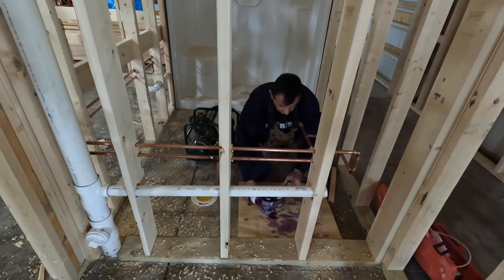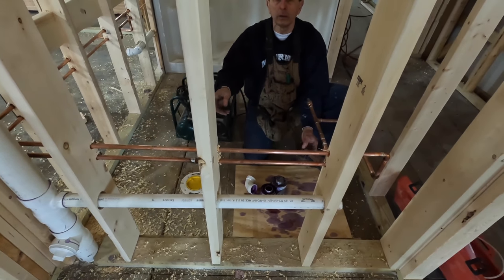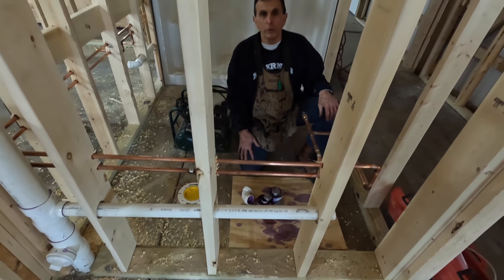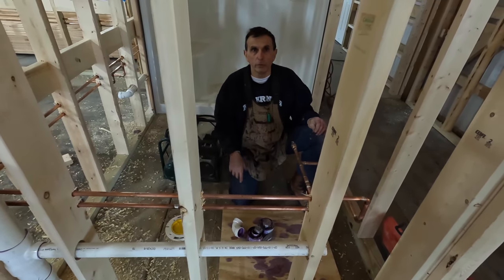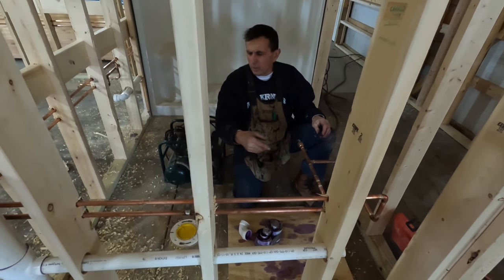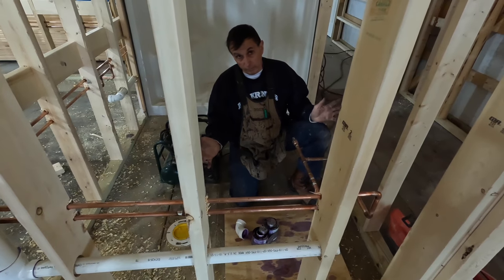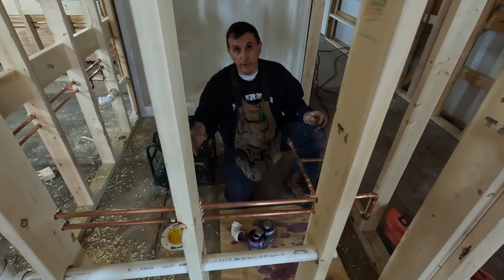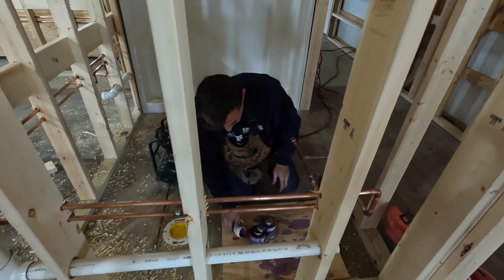Does it matter how much fall is on these types of drains? You want a quarter-inch per foot fall. By code, this piece is allowed to be 42 inches for an inch-and-a-half pipe before you need a vent — though everybody's code is a little different. So 42 inches is what you're allowed before you have to have a vent, at a quarter-inch per foot fall.